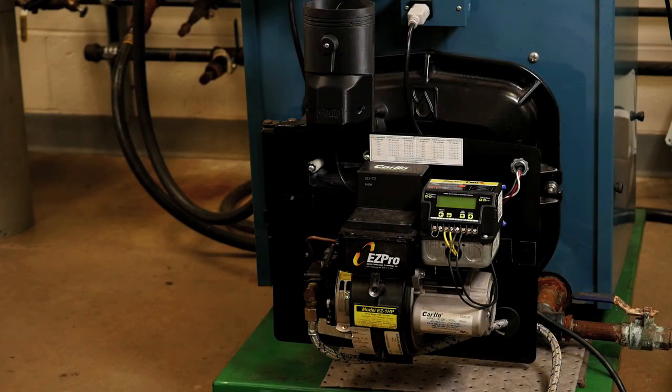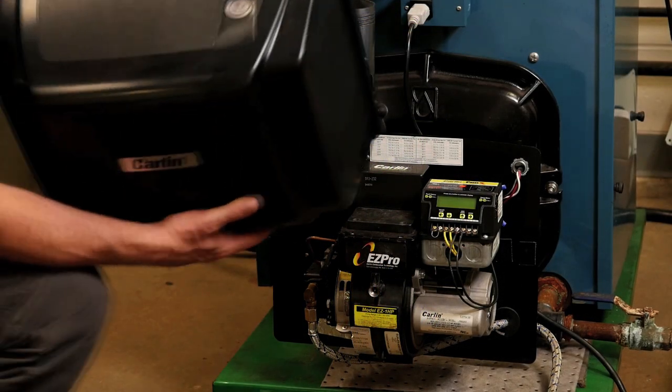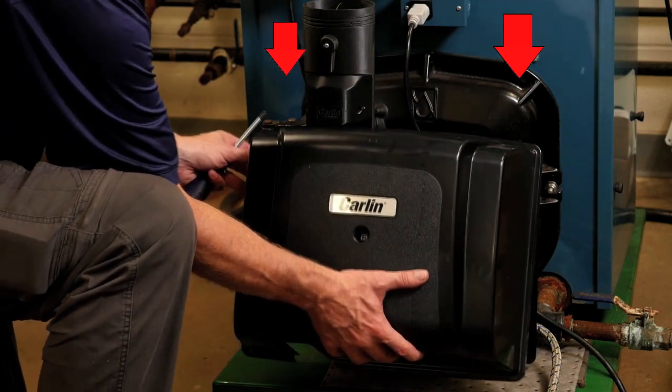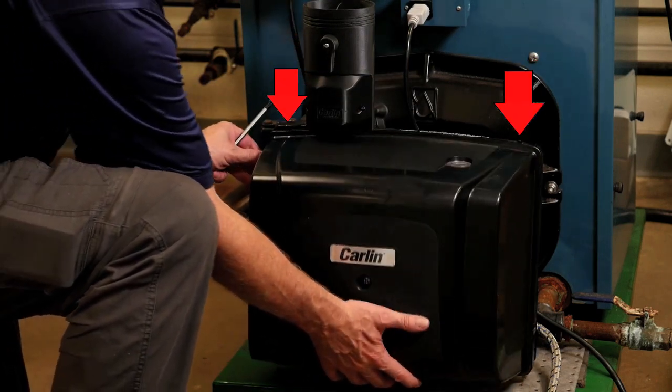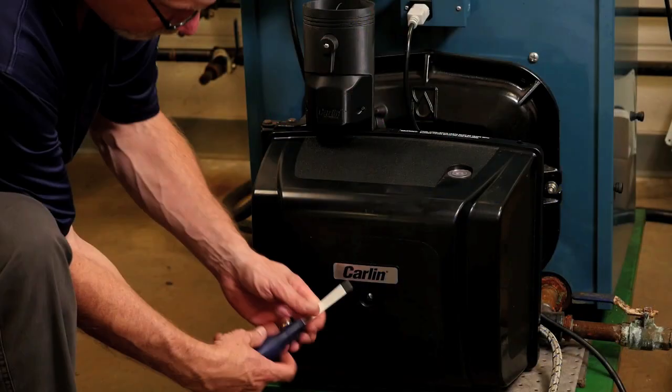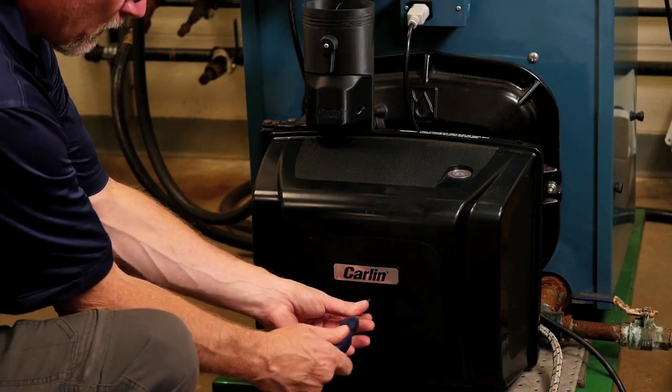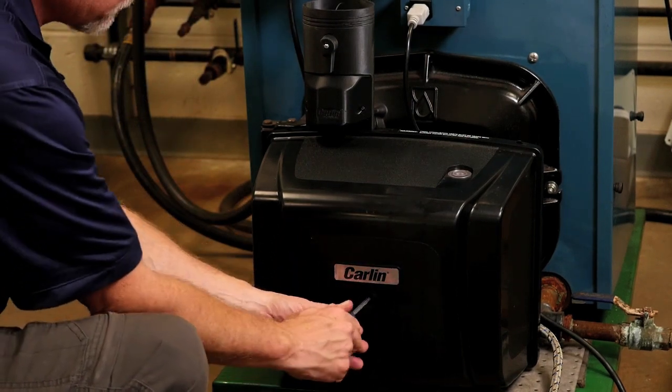Now mount the burner cover by aligning the two holes in the top flange of the cover with the two mounting tabs on the back plate. Pivot the cover into position onto the oil burner and tighten the mounting screws located in the center of the cover. Tighten securely to prevent room air from leaking into the cover.